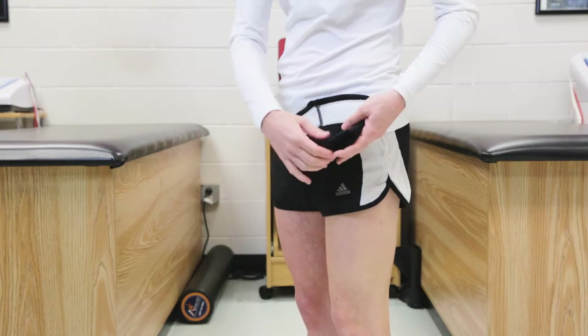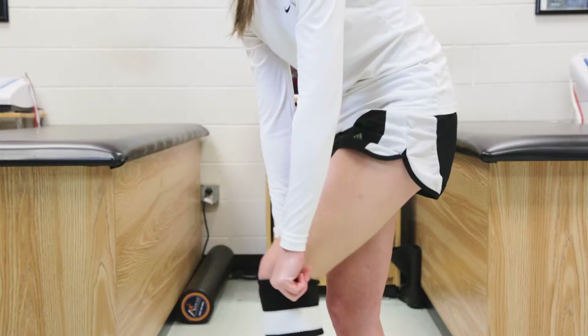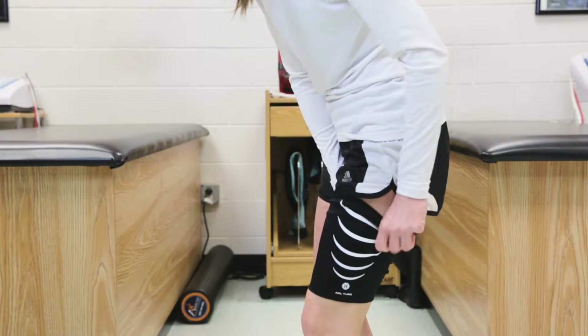Pull the tube up onto the leg until the bottom of the tube is just above the kneecap. Pull the tube all the way up onto the thigh. The tube should feel tight and secure.